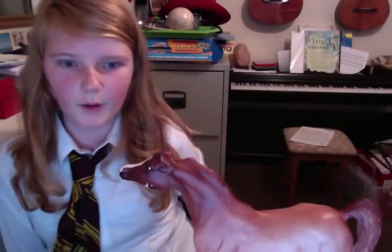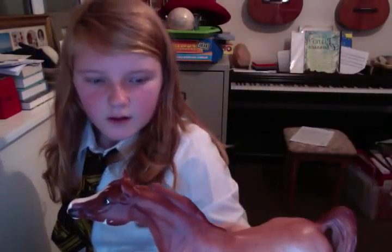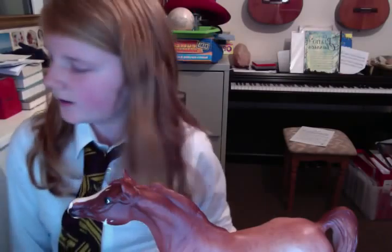This is my new pony I got for Christmas — my little brown pony. It's my dog barking in the background. As you can see, he's a roan, sort of strawberry roanish. He's quite small. I don't think he's a traditional or a classic, as some people call.